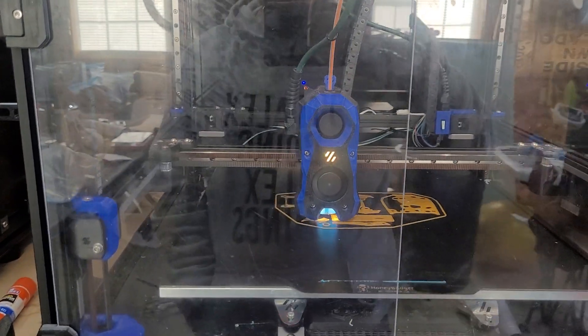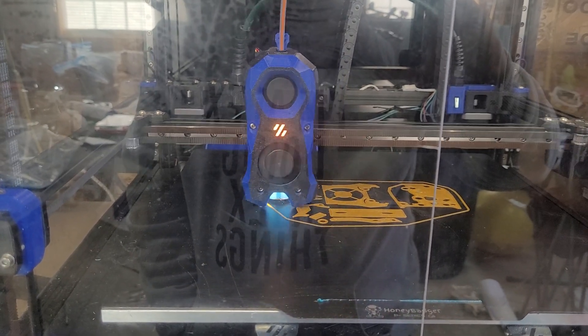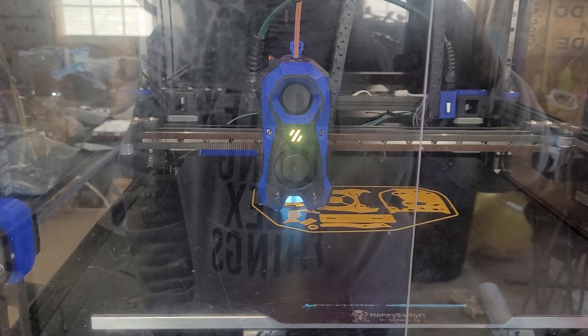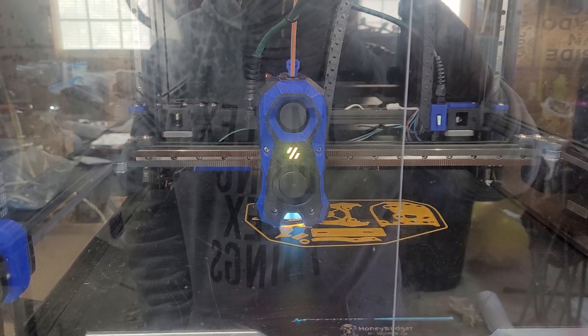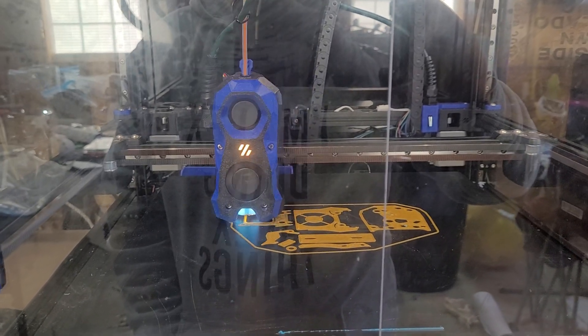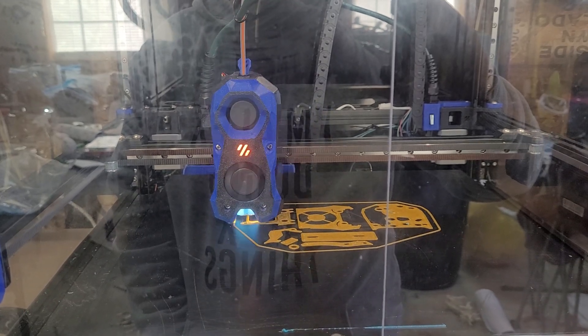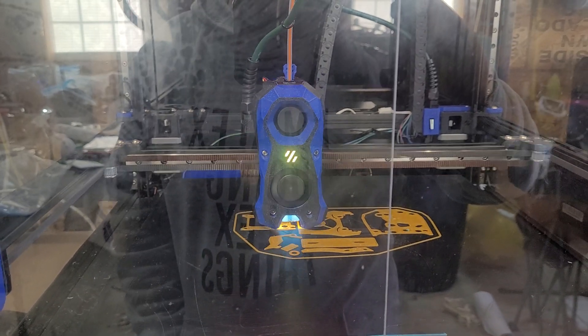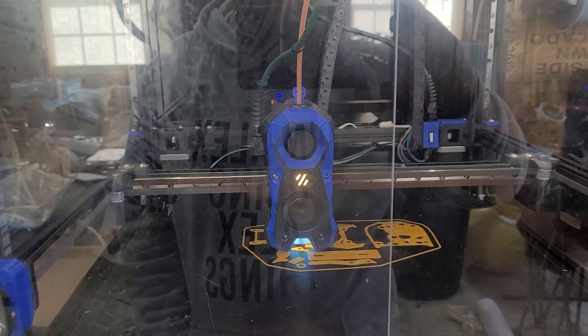This is the baseline print profile on the 2.4. It's running a high flow hotend and standard PIF settings for speeds and feeds and everything. Pretty fast compared to a bed slinger, but nothing compared to how fast the Trident prints.